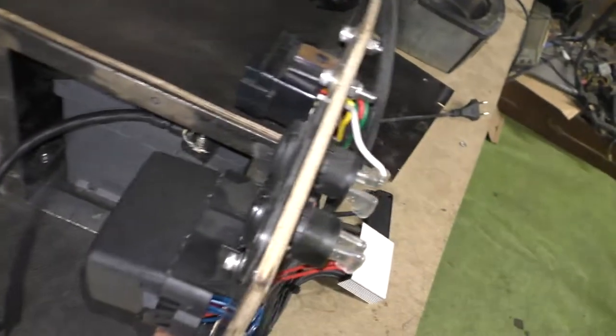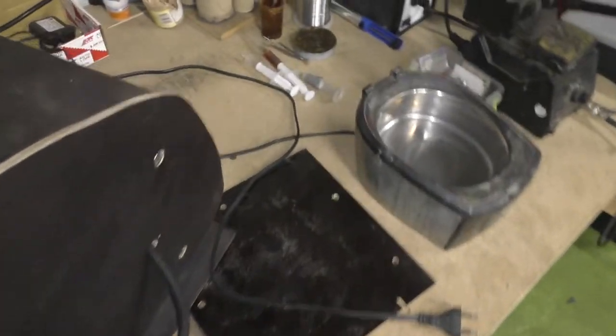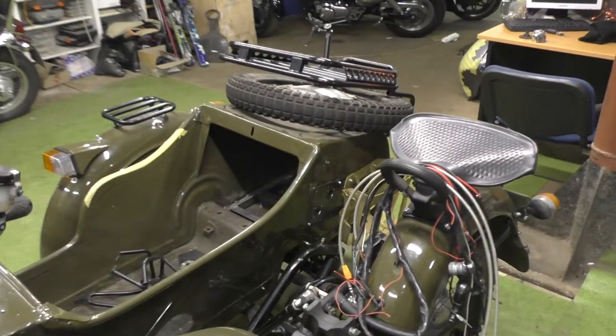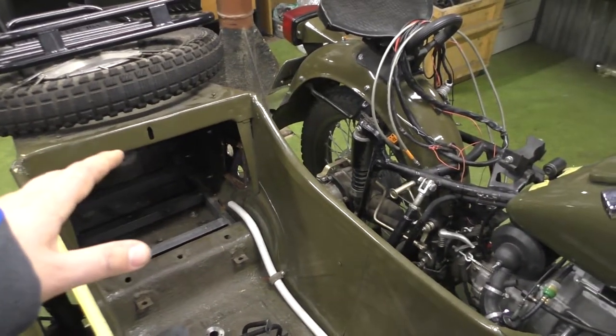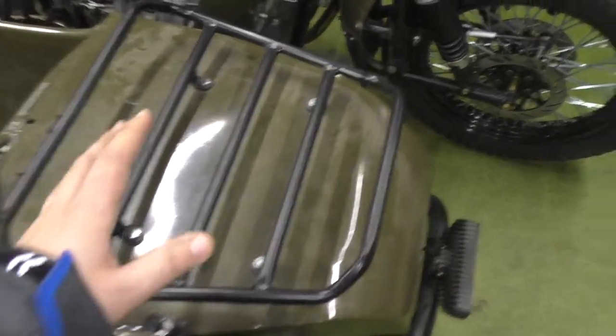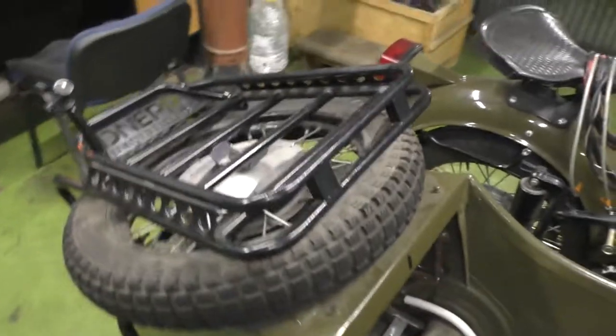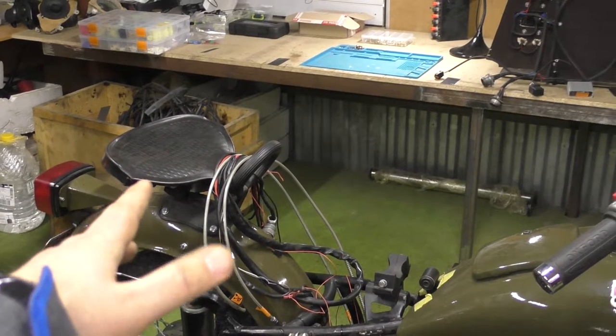Let me show you the electronic compartment on the motorcycle. As you can see, there's an accumulator battery and some sockets for charging my camera during rides. This whole electrical system unit will be placed inside the sidecar. I'll lose some interior volume, but I'll still have space for bags — a small bag in front, a big bag here, and more bags over here.